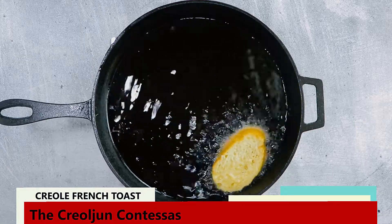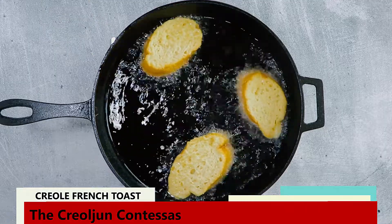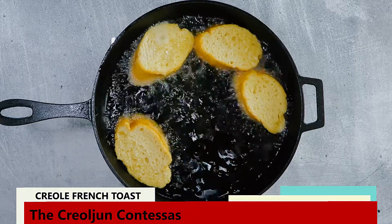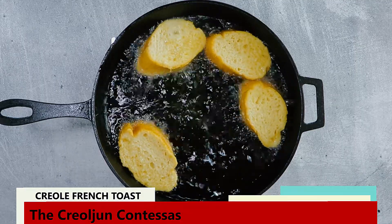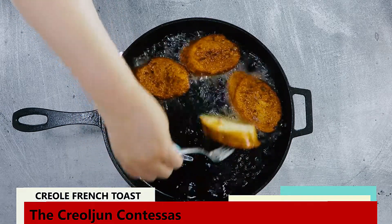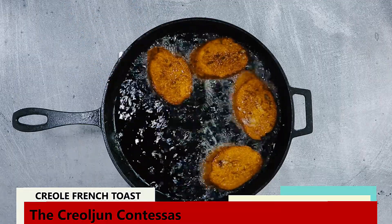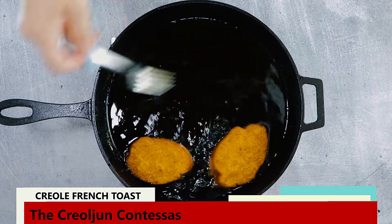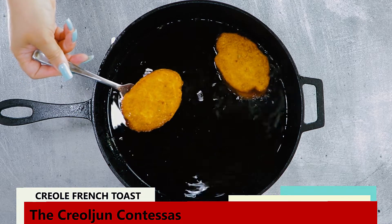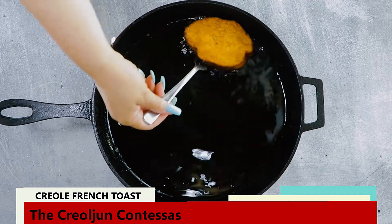This batch is my hubby's, and he likes his French toast the color of a pecan brown or a maple syrup brown. This usually takes about 3 to 4 minutes per side. You will also be able to tell readiness when the oil bubbles die down. This batch is mine — I like a more golden French toast exterior and a softer, more custard-like interior. This takes about 2 to 3 minutes per side.